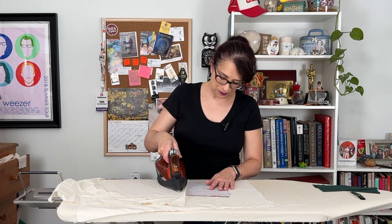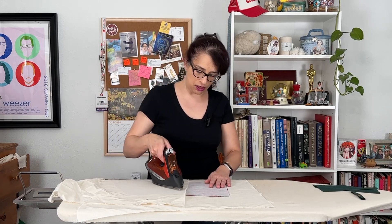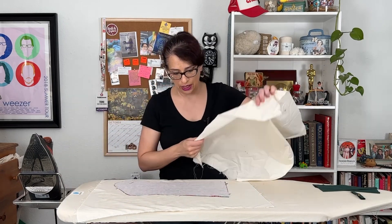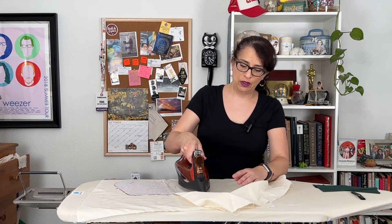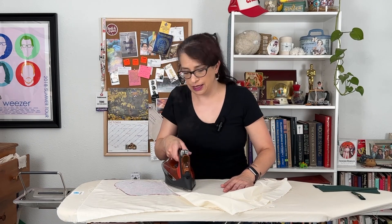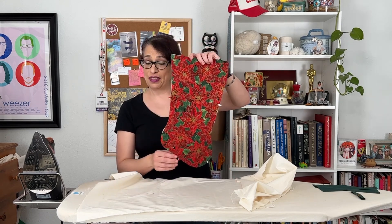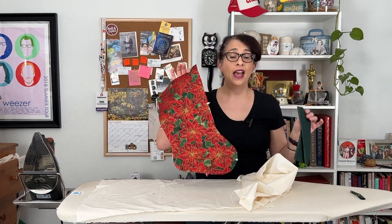Just lift the iron and place it on top of the press cloth so that you're getting the interfacing underneath. When you pull it back, you'll see that it's all attached. Then move to the other side and do the top edge. You also want to let it cool because the cooling process will help the adhesive stick to the fabric before you move it — that's a key tip for using interfacing so that it stays and won't start coming off. Next step is going to be attaching the cuff to the stocking and we're going to head back to the sewing machine.